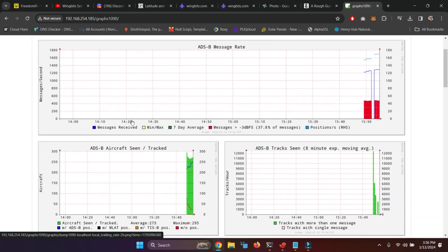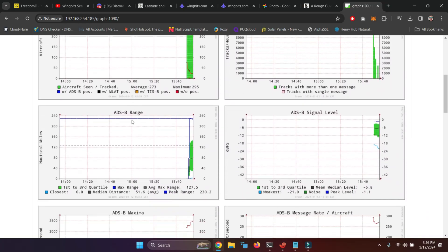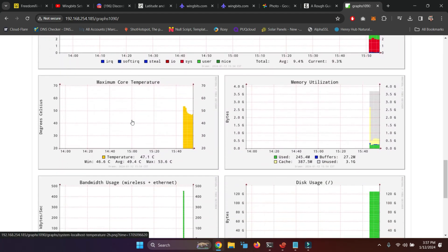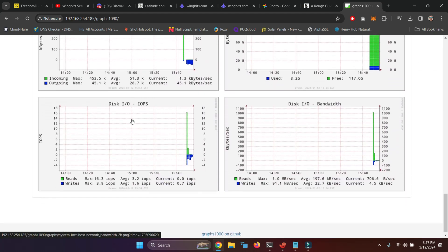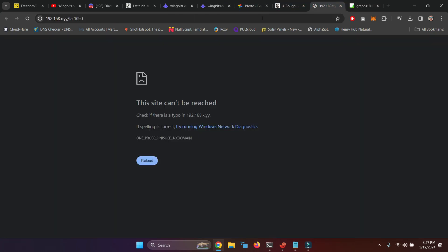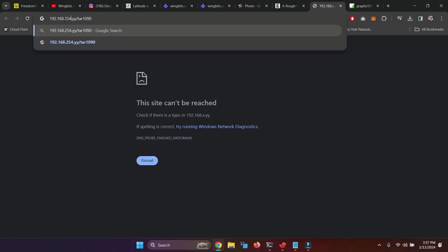That's it, now you got it all installed. Let's go downstairs and see if we can get her online. Here we go.